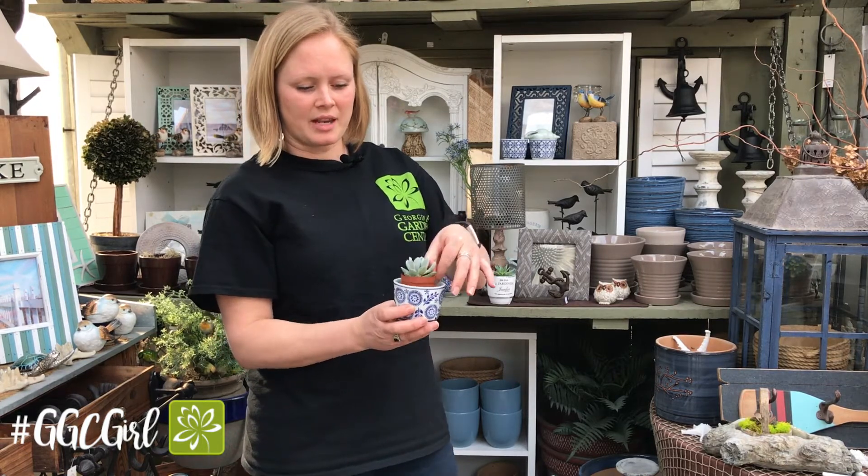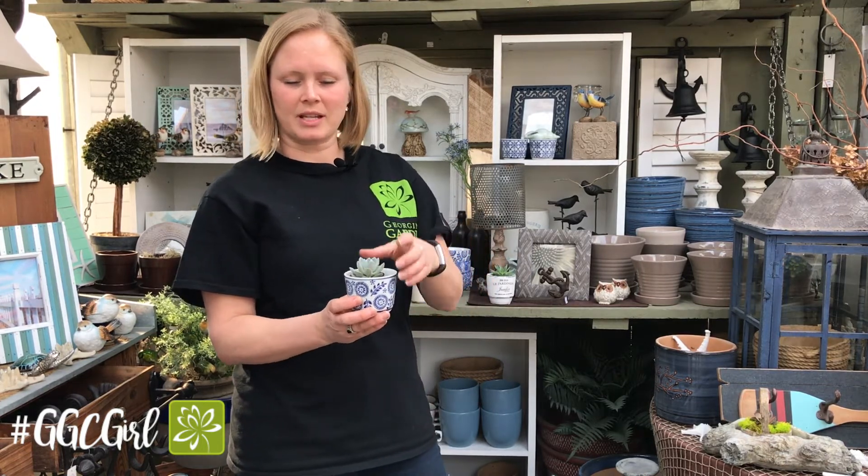I always like to use this one as a hostess gift. I plant a little succulent in it, put some nice little stone around it, usually just to suit whoever I'm giving it to, and a lot of people like that.